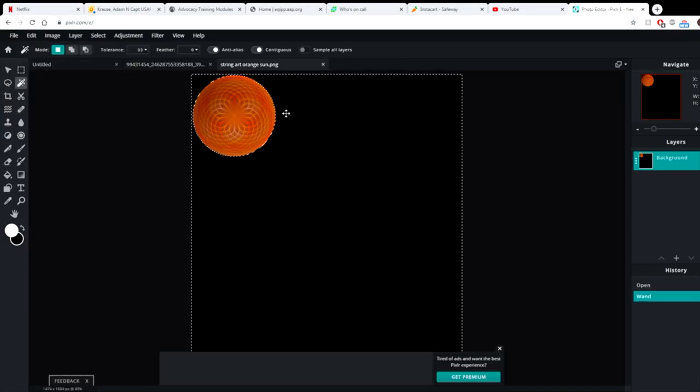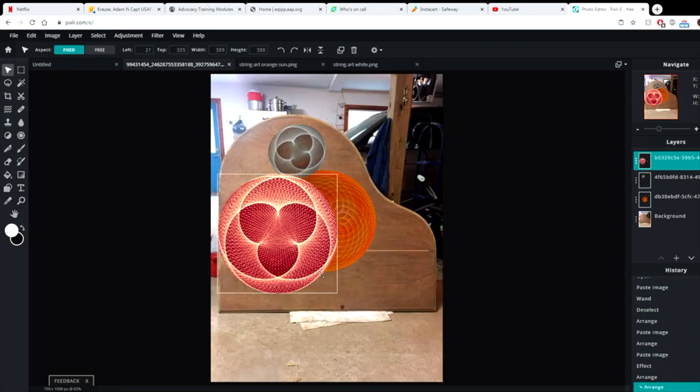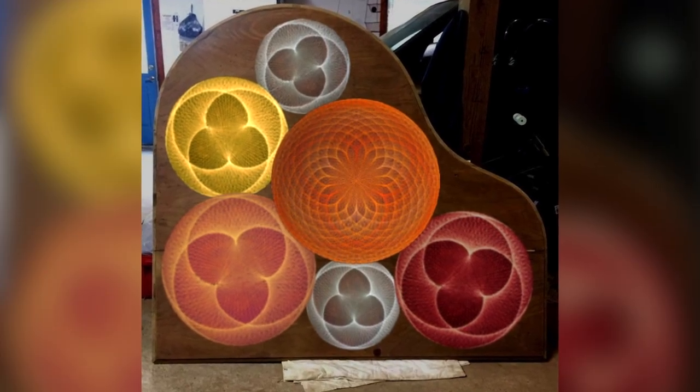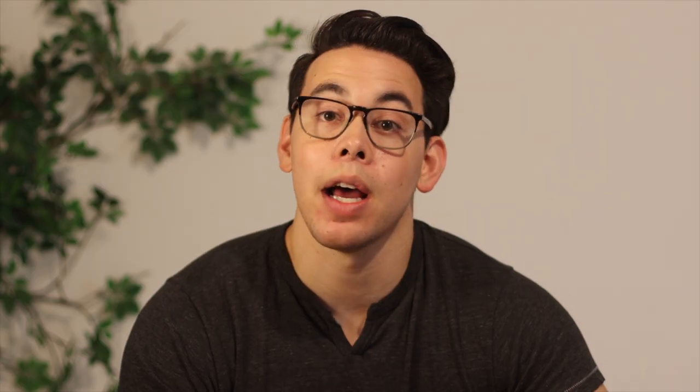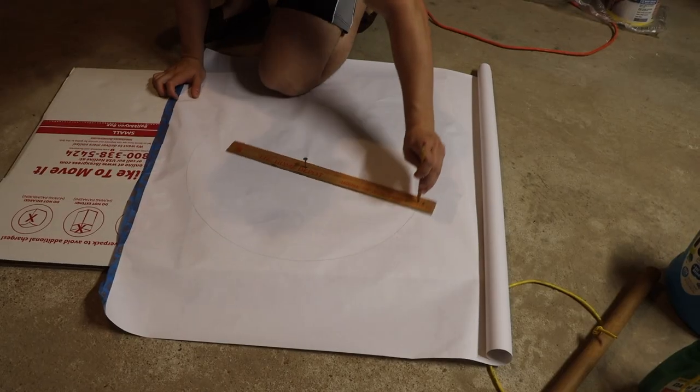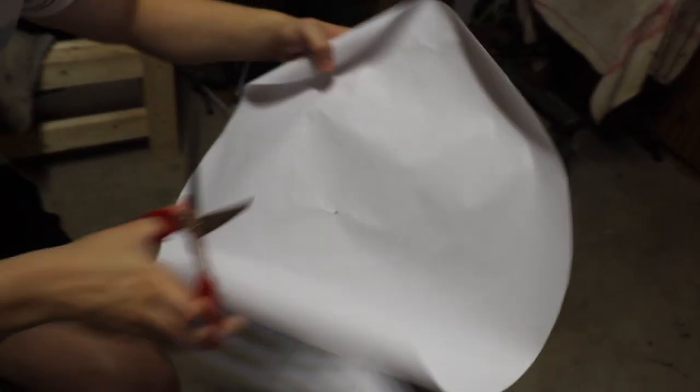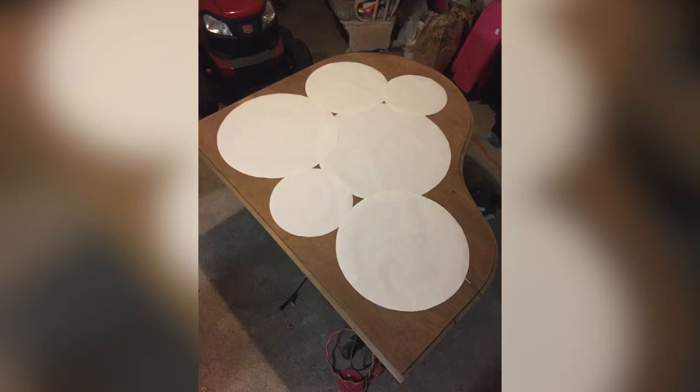Before getting too deep into the project, I took this opportunity to make a paper template of the tabletop so that I could send it off to the glass cutters. At this point, I wanted to finalize the design of the string art that would cover the surface of the table. So I messed around in Photoshop with a lot of different designs and ultimately landed on one. I cut out paper circles of the same diameter as each of the mandalas in the final design and used those to recreate the design on the actual table.